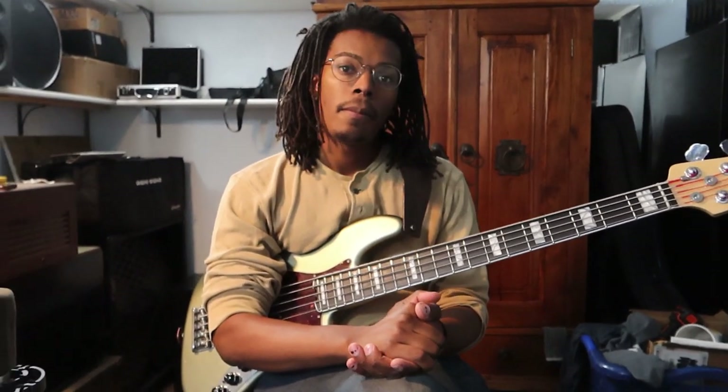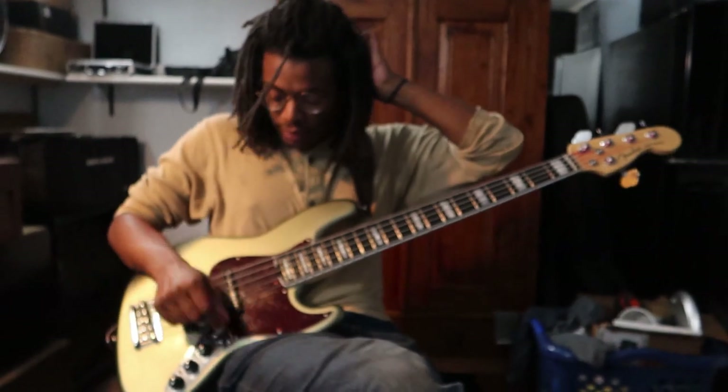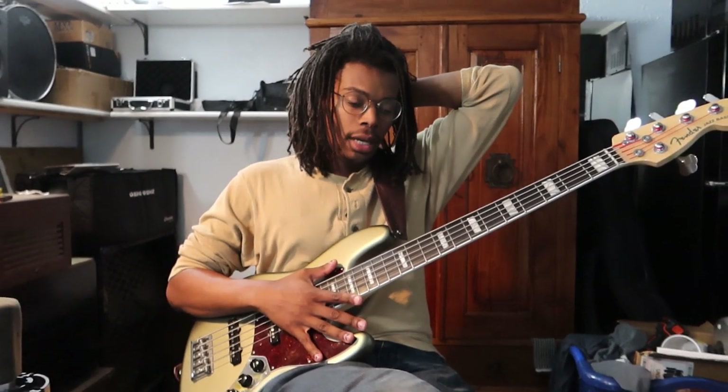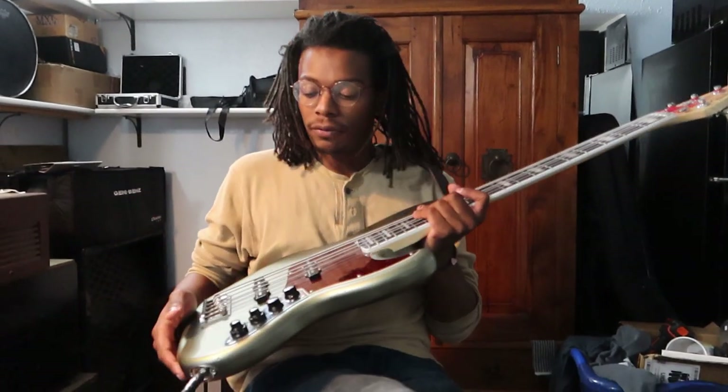Before we get to the song, I noticed that you're holding a new Fender bass — different than the beautiful one that's over here. So this is pretty much my number one. This is a Fender American Elite series, which they've now changed to the Fender Ultra series. Pretty much it's like the workhorse — great for touring, sessions, kind of a do-it-all bass.